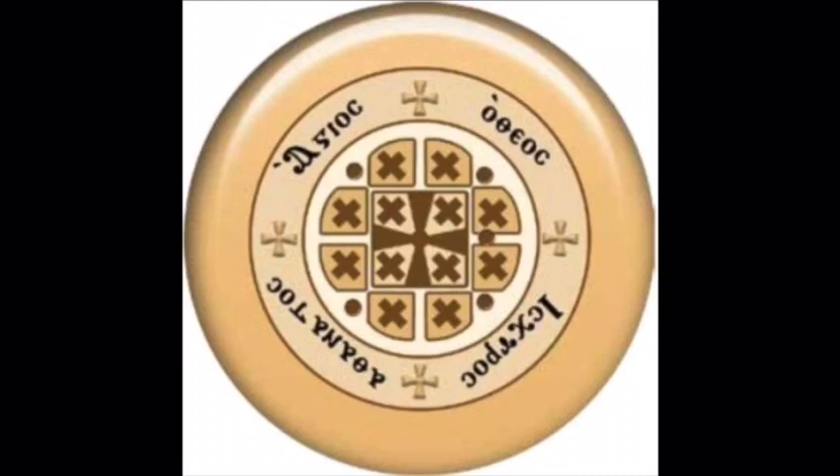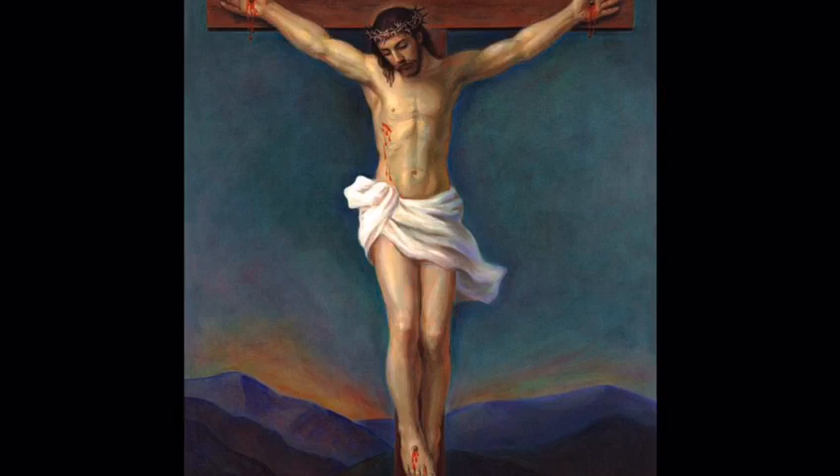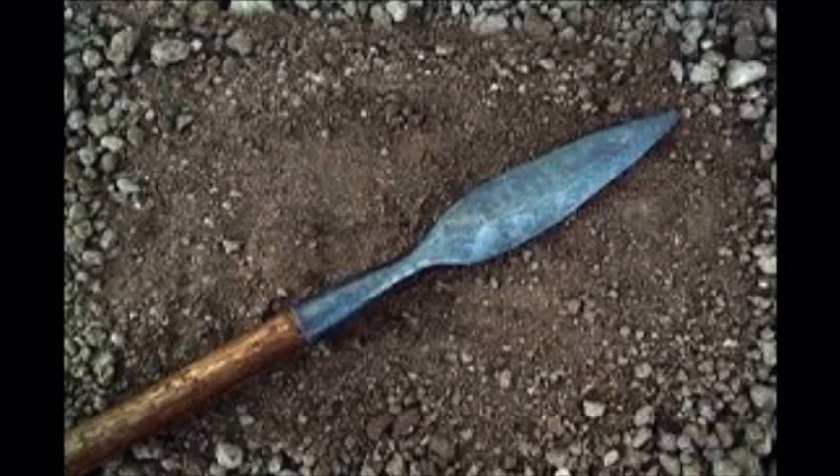Aside from the crosses, there have to be five holes in the Urbana. The five holes are symbols of the wounds of our Lord Jesus Christ. We can count them off together: one, we have the crown of thorns; two and three, we have the nails in both his left and right hands. Those are the five holes and what they represent.